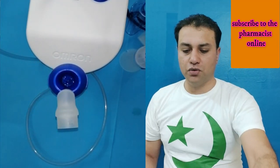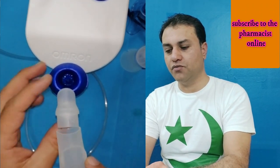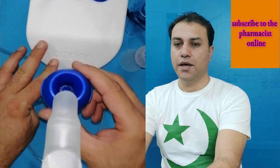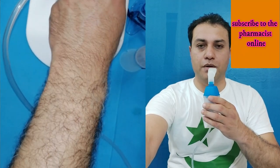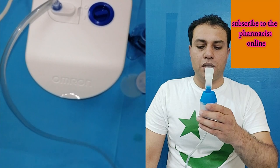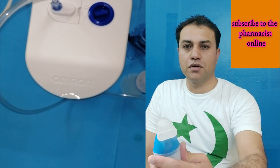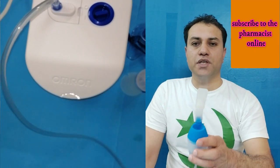Now let me show you how to use the mouthpiece. We will attach the mouthpiece to the medication container. Take it to your mouth — you can see the steam is coming out. Place the mouthpiece inside the mouth and inhale the medication.